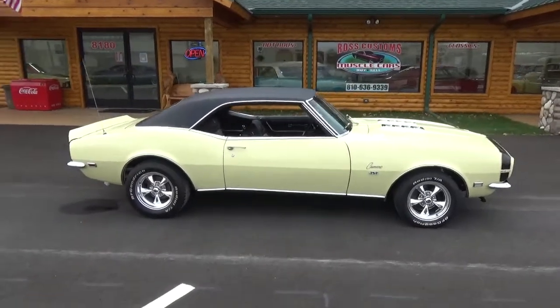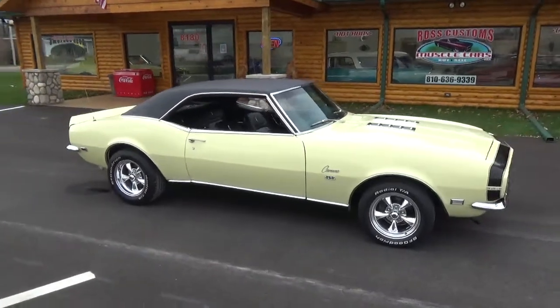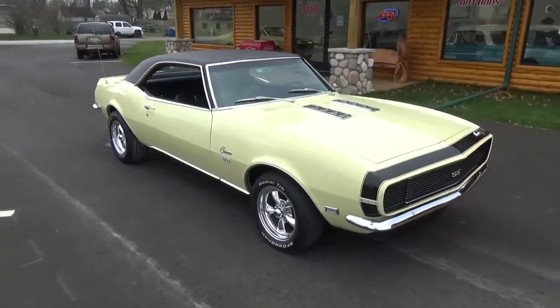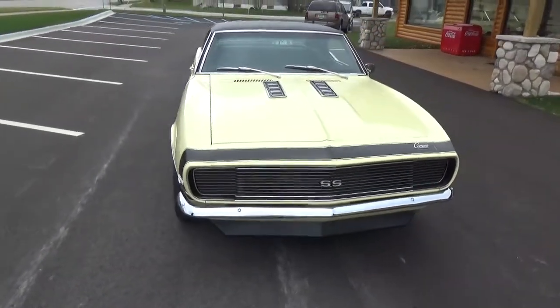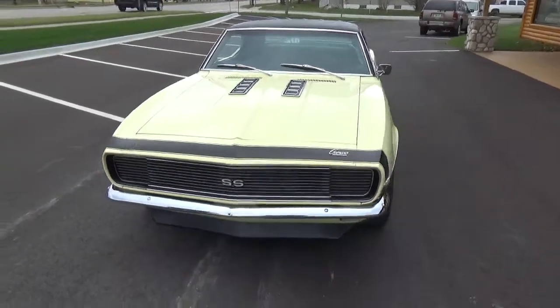How you doing folks, this is Ross, Ross Custom Muscle Cars. Today we're checking out a super slick 68 Camaro RS SS 396 4-speed. It's had a complete nut and bolt restoration a couple years back. Super super nice car.